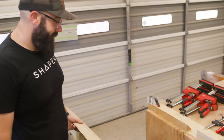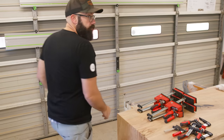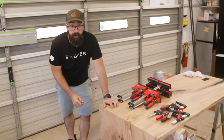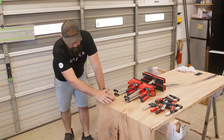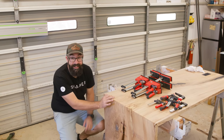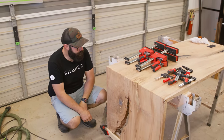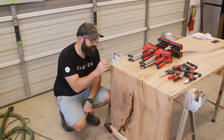Oh yeah, look at that. This is some real wood nerd stuff right now — this is incredibly satisfying to see the grain wrap continue around this miter. It feels really good. This went really well. I'm super happy with this. Everything lined up great and the joint is so tight.